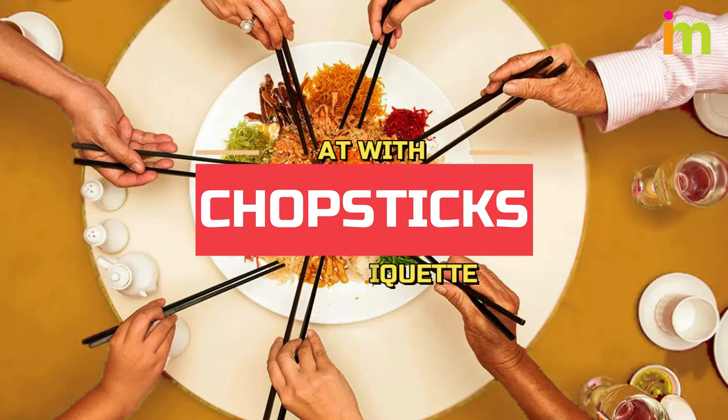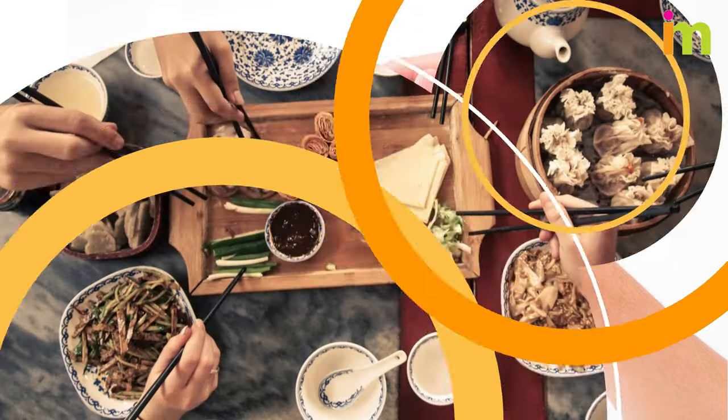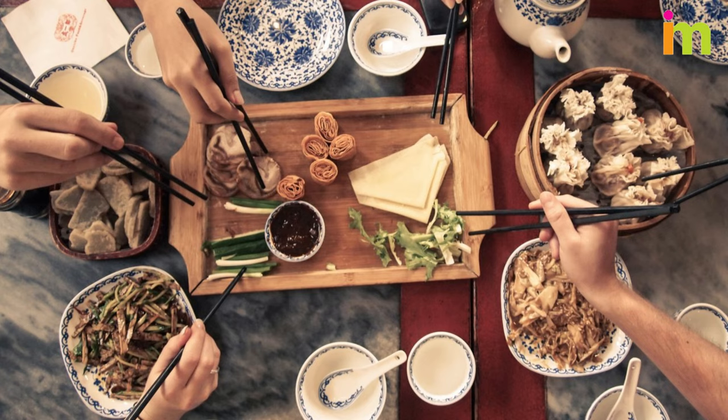Chopsticks are shaped pairs of equal-length sticks that have been used as kitchen and eating utensils in most of East and Southeast Asia for over three millennia.